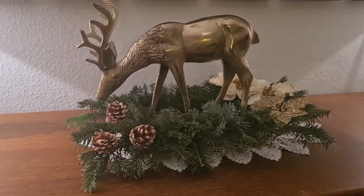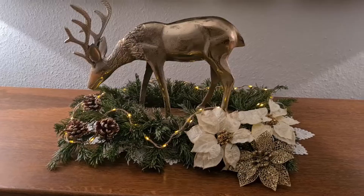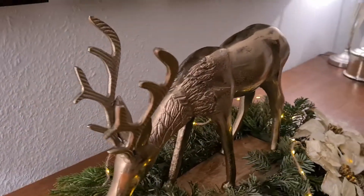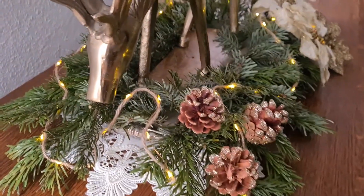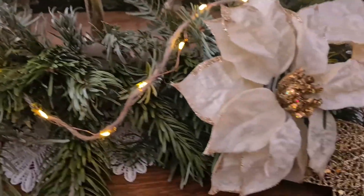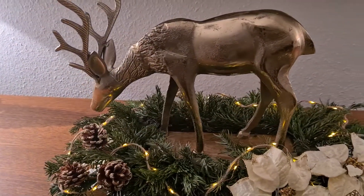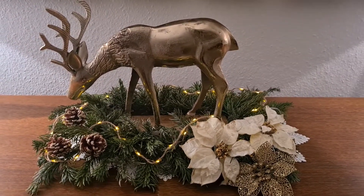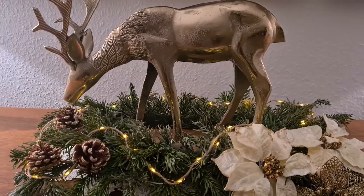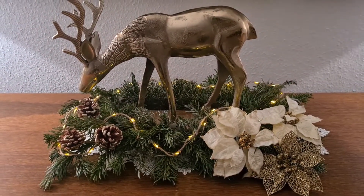My first centerpiece is now done. I am really very happy with the results — it looks fantastic and it looks so expensive as well. I added some small lights that come on a rope; I did that off camera because my battery was already finished. But if you want to add lights, just add some batteries and wrap those lights around the centerpiece — that will make it pop. In the evening you can put those lights on and it will be beautiful and very chic. I hope you like my first centerpiece — now let's get to the second one!